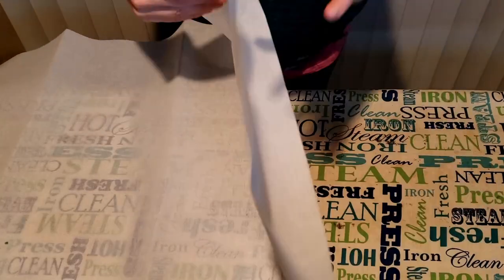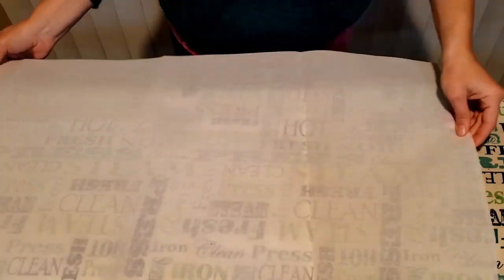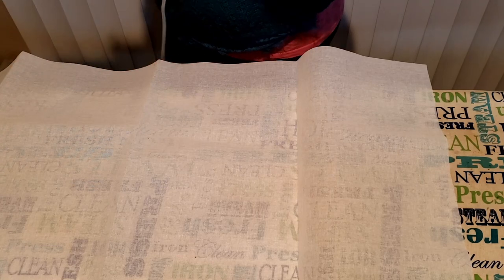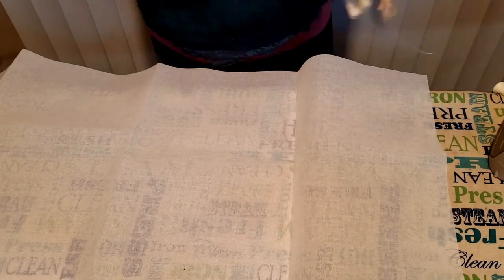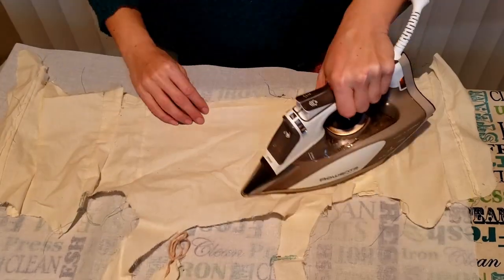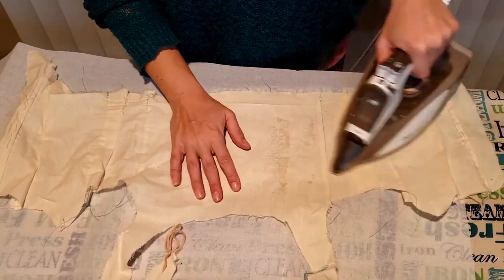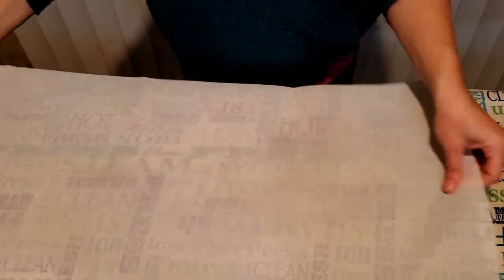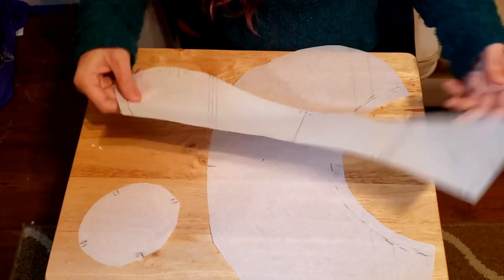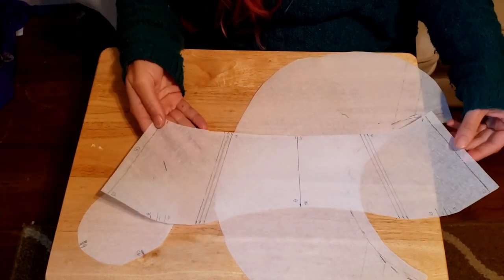Once the fashion fabric was cut out I tackled the buckram. First I needed to iron out the creases. The instructions say to spray it with water, but I realized that since this is modern buckram and not historical — which is stiffened with glue — that was a bad idea so I stopped. I'm using a presser cloth because I didn't want to get any residue on my iron. Once the buckram was cooled I cut out the crown top, the crown body, and the brim out of buckram.